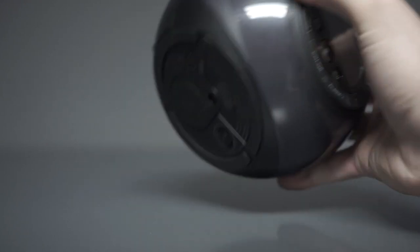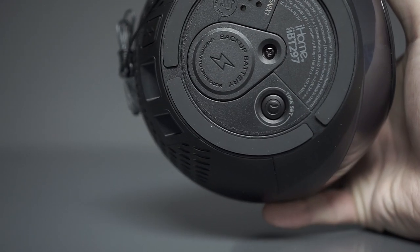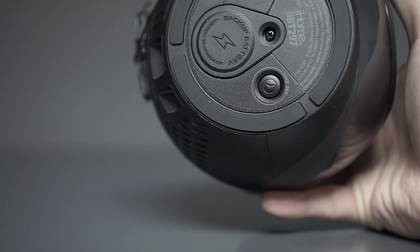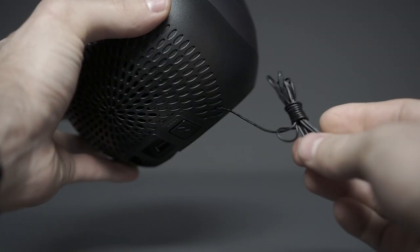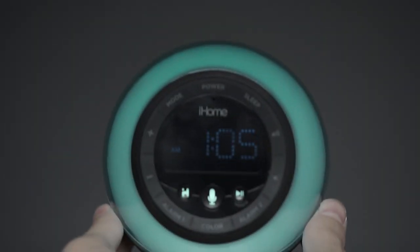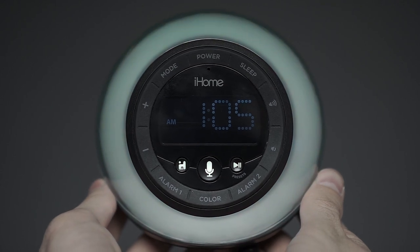Speaking of inconvenient, the time setting button is placed at the bottom of the device, so you'll always have to flip it over in order to adjust the time and date. Furthermore, the iBT297 has one of the cheapest looking FM radio antennas we've ever seen. But on the upside, it also has some of the richest colors we've seen on this type of device.